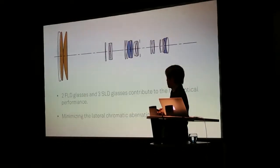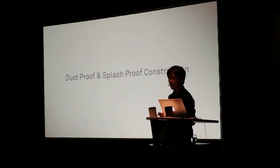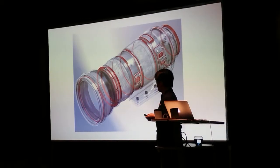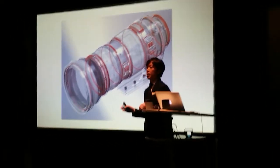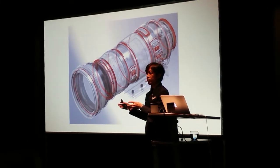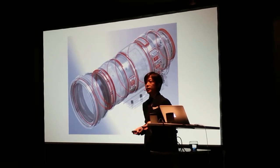The second highlight is dust-proof and splash-proof construction. This is a drawing of the Sport Line model, and the red parts show the sealing rubber. We put sealing rubber at every joint section to prevent dust and splash from getting inside the body.